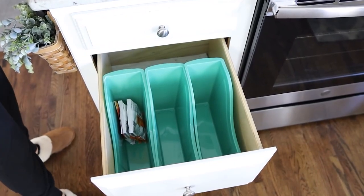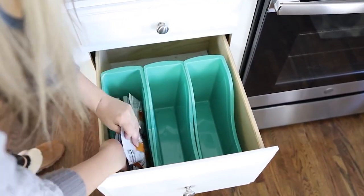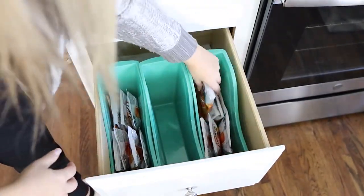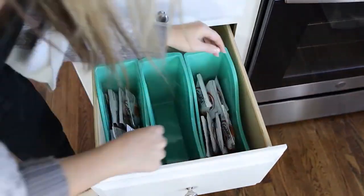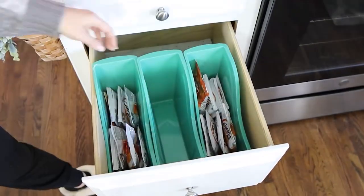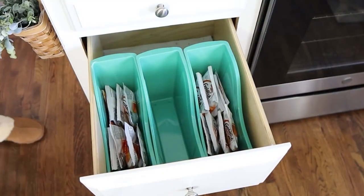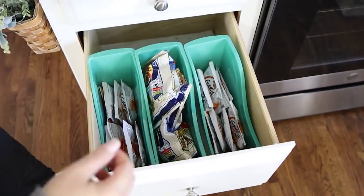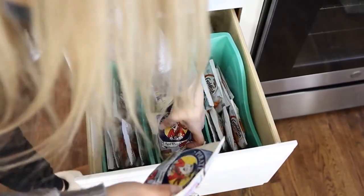Next I'm going to fill them with really easy grab-and-go snacks. I'm not going to label these because we typically change out the snacks we have on hand pretty often, so I feel like labels don't work for this area of my house. Don't feel like you have to label things — it does help if it's always the same item going back in that location, but if things change, you don't have to label them.